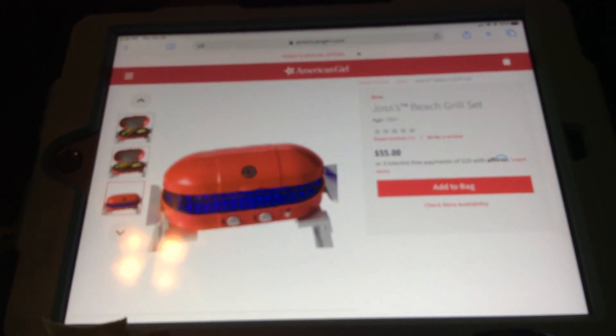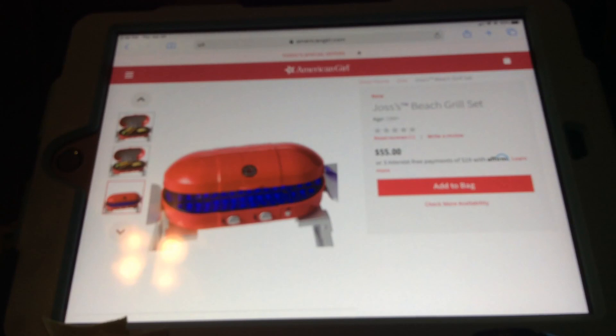Okay guys, that was mainly my video. I really wanted to show you this stuff in case you hadn't seen it before. If you like American Girl, make sure you like this video and subscribe. Make sure you like, share, comment, and subscribe - bye!